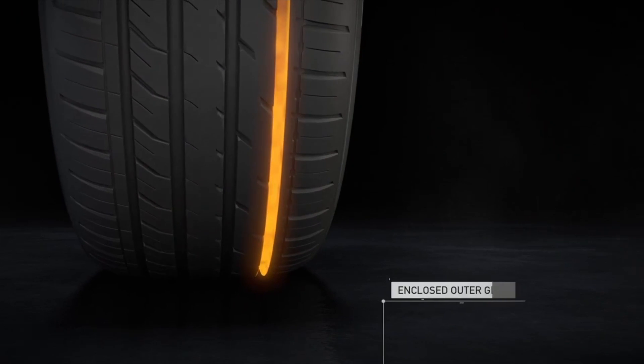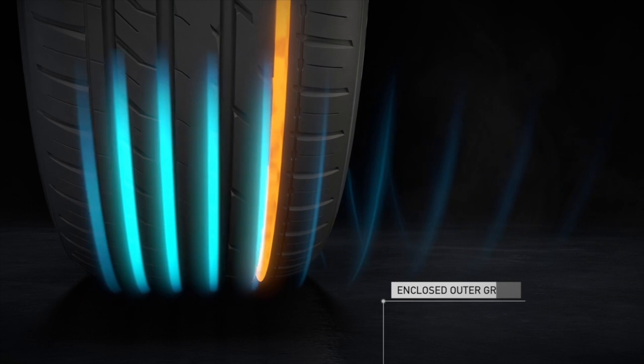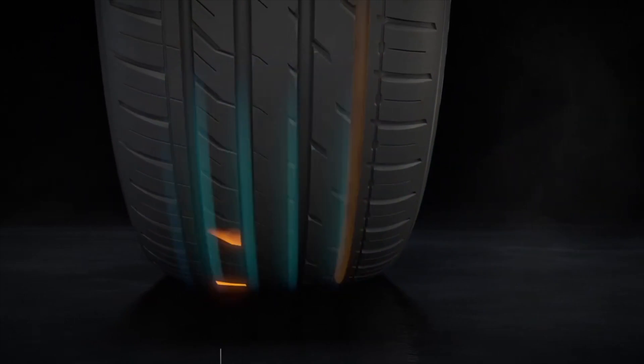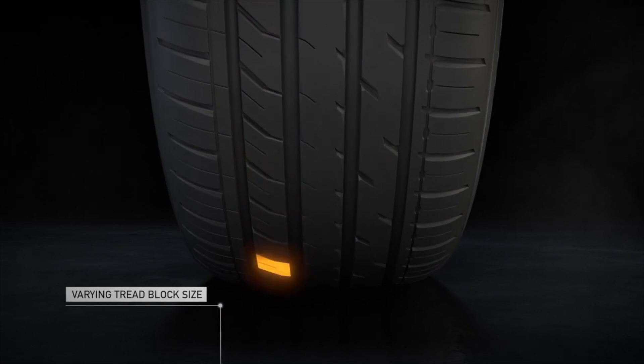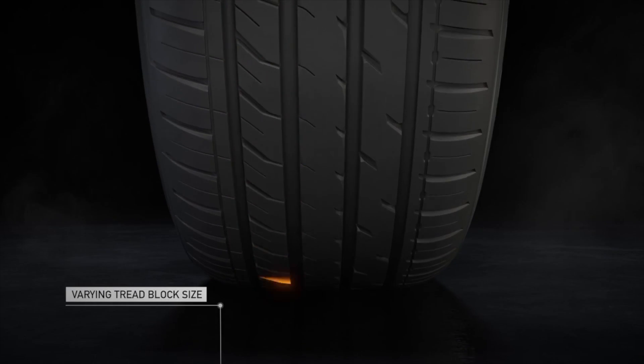To achieve a more comfortable drive, the DX patterns have been developed with an enclosed outer groove that counters sound leakage from the side of the tire. Plus a varying tread block size is randomly arranged to prevent unwanted repetitive frequencies.